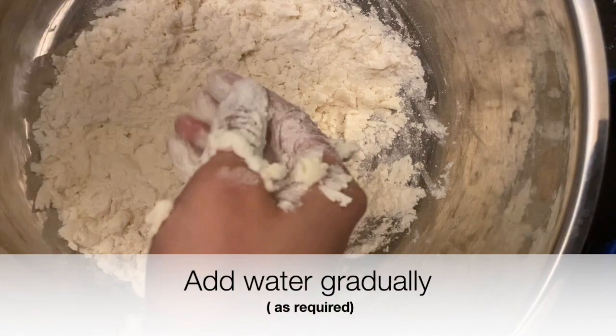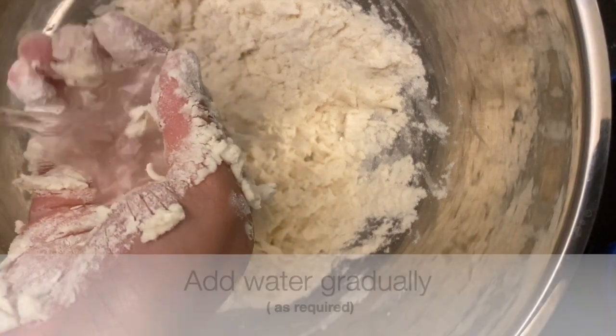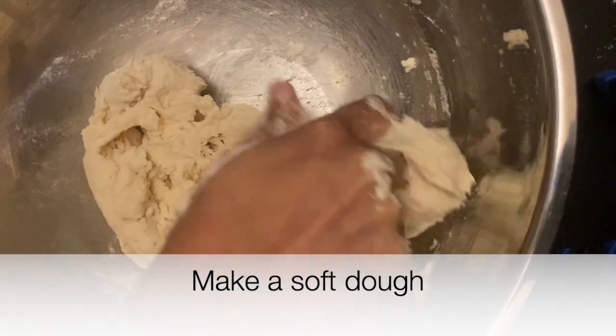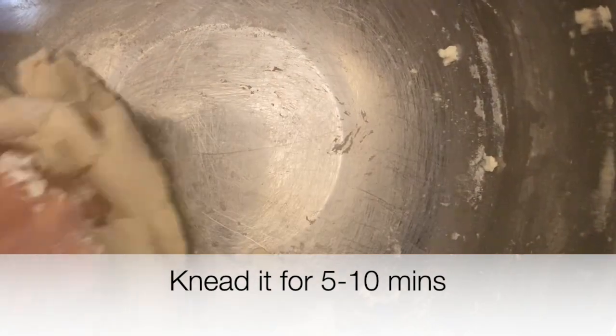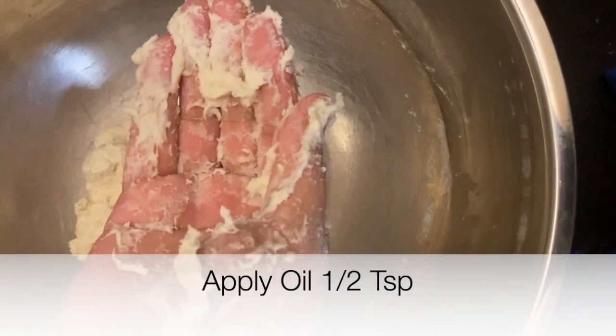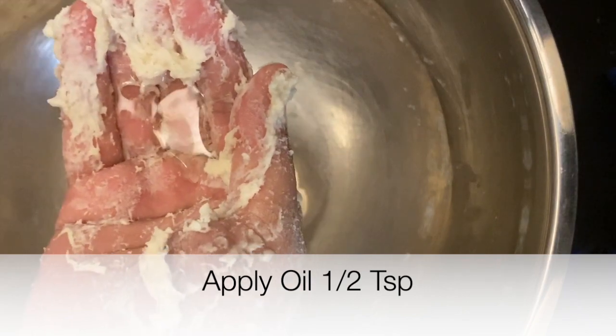Add water gradually as required and make a soft dough. Knead the dough for 5 to 10 minutes or until it gets soft. Next apply half a teaspoon of oil and make a dough ball.